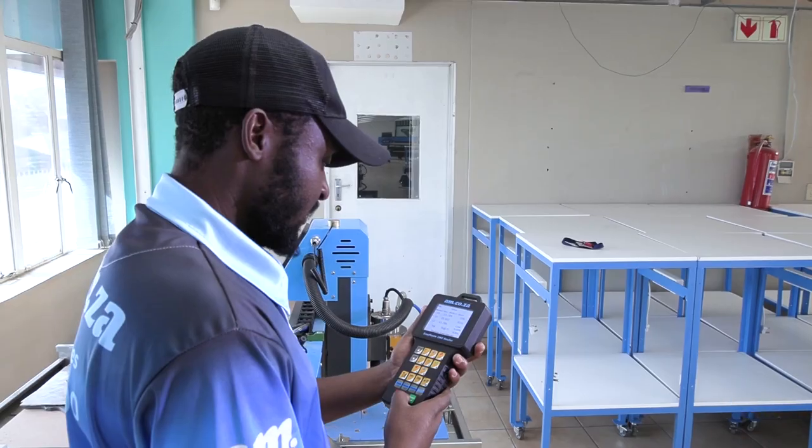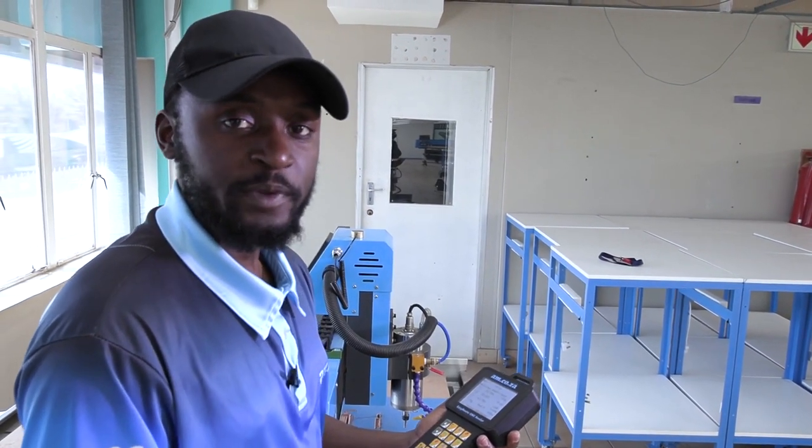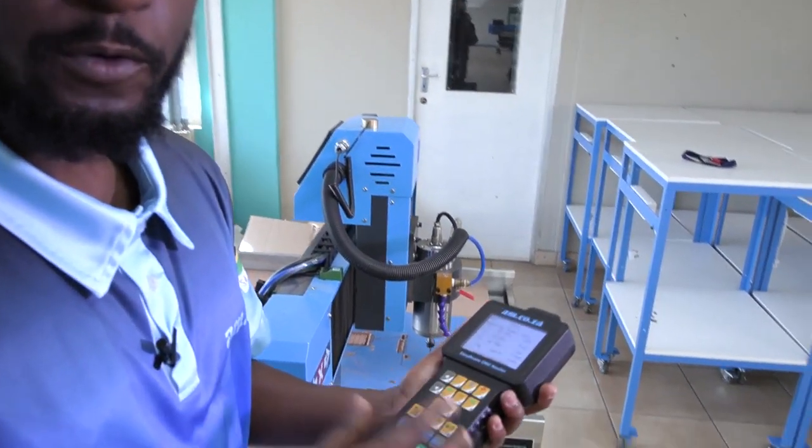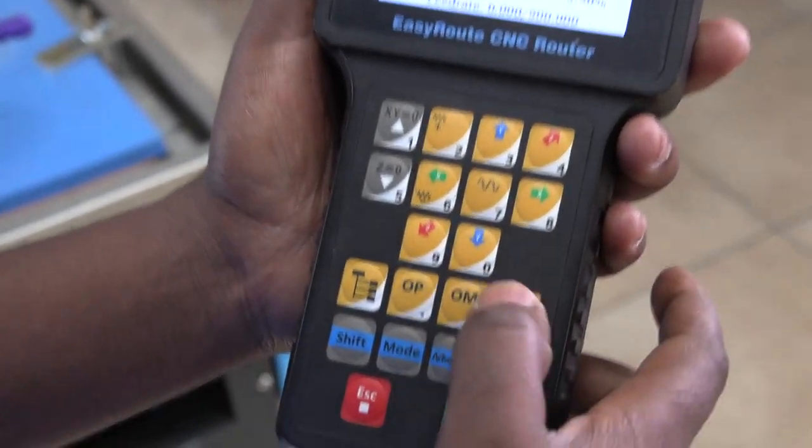By so doing, you have told the machine that the floating tool has been activated. Now after that step, you either have to reboot the machine or home it. In this case, we are going to be homing the machine by simply pressing the OM.